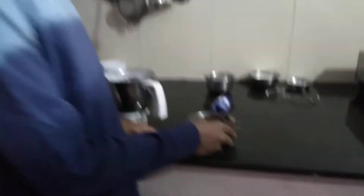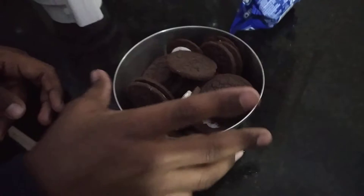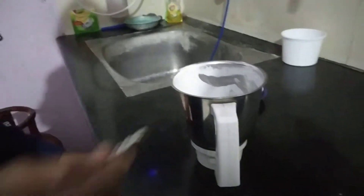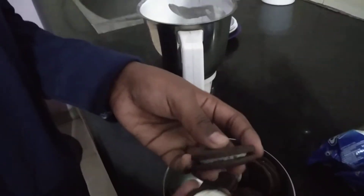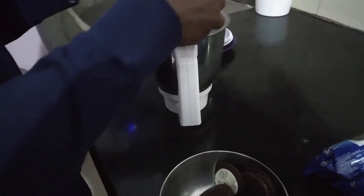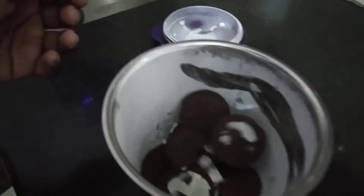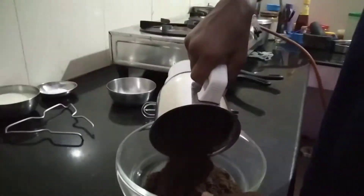Now, 6 Oreo biscuits from a 10 rupee packet. We are going to crush and mix them, then transfer the Oreo biscuit mixture into a bowl.